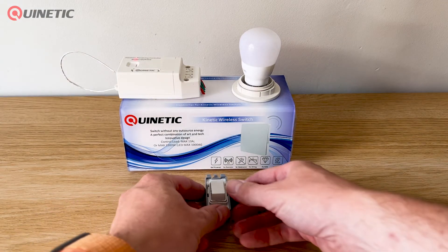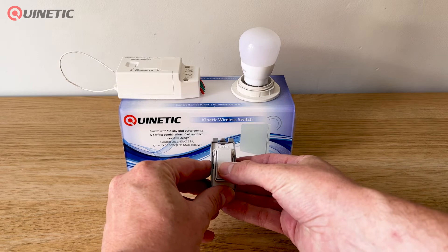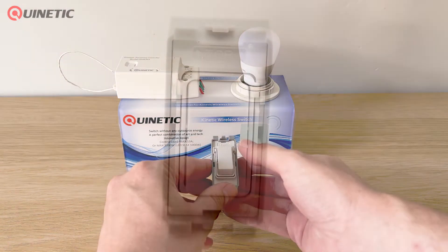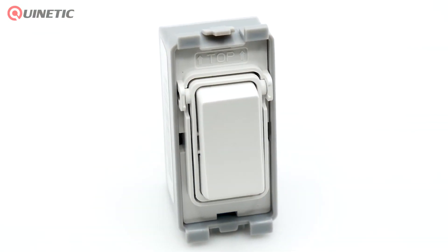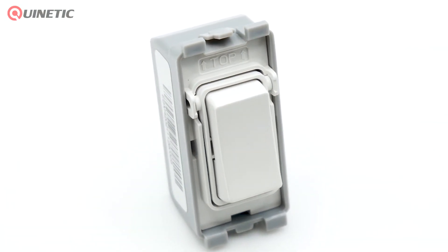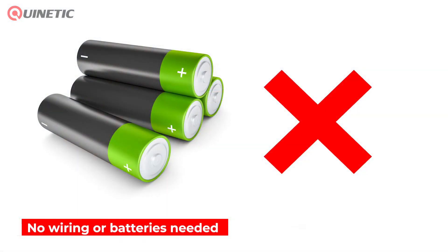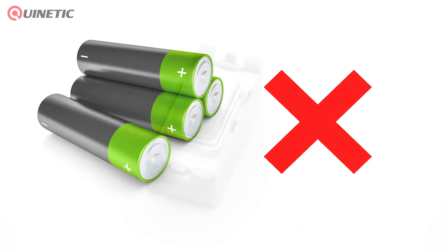It has a built-in micro energy generator so that when the switch is pressed, the kinetic system transforms the movement into energy that in turn transmits a signal to the receiver to turn the lamp or other load on or off. With no wiring or batteries, the Quinetic switch is safe, convenient, and extremely simple to install and use.